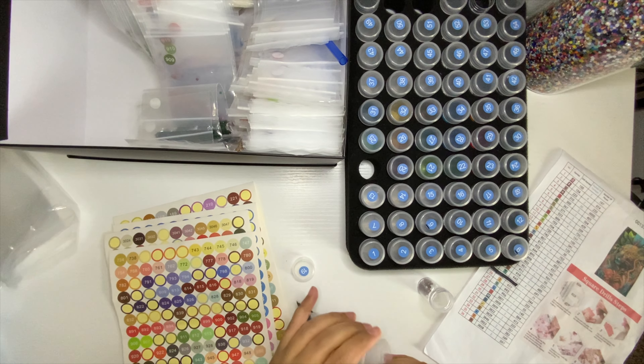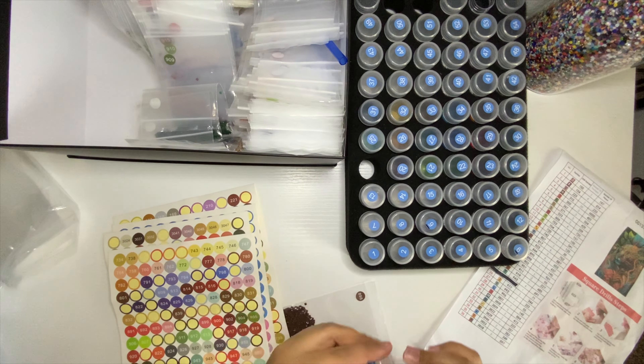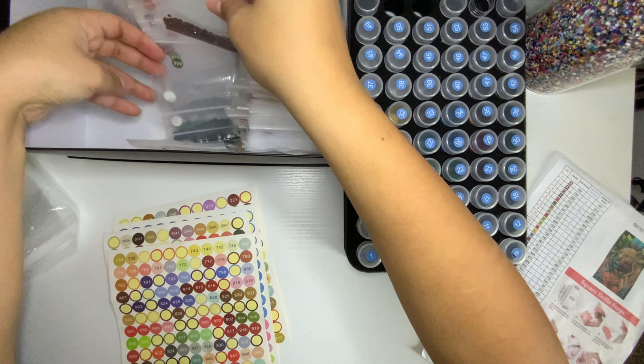I also liked the color palette — it was very different from what I usually pick and it turned out really cool. I'll show you at the end of the video.